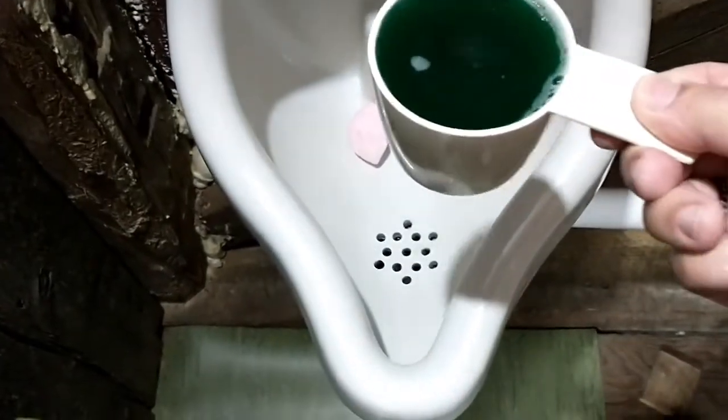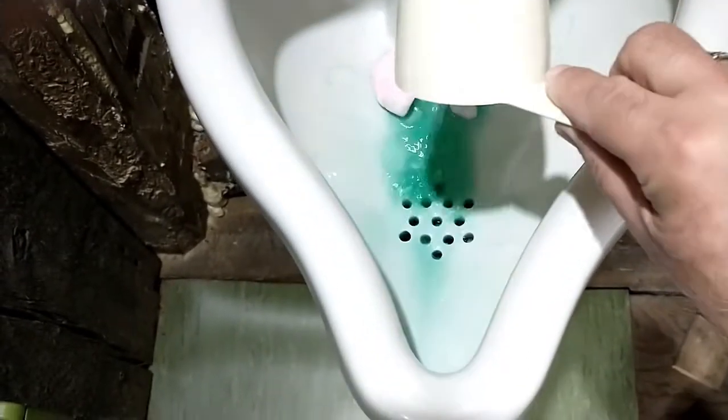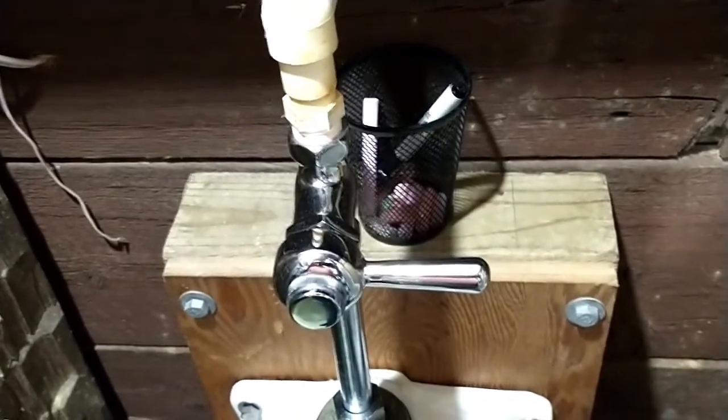And this is where I have been adding the treatment. Then let the water run for about 15 seconds.